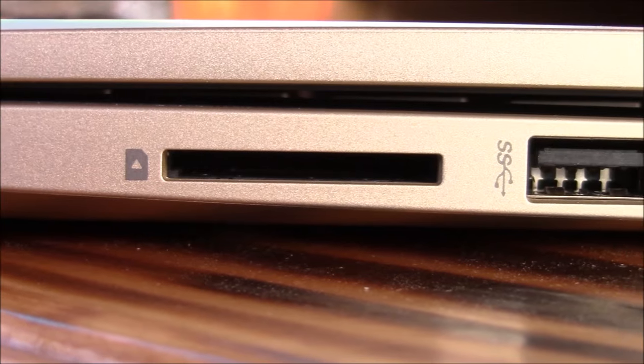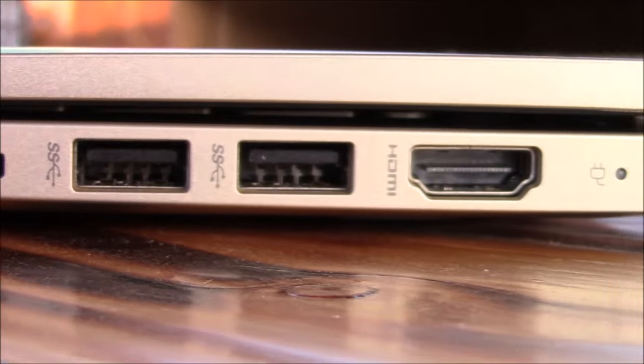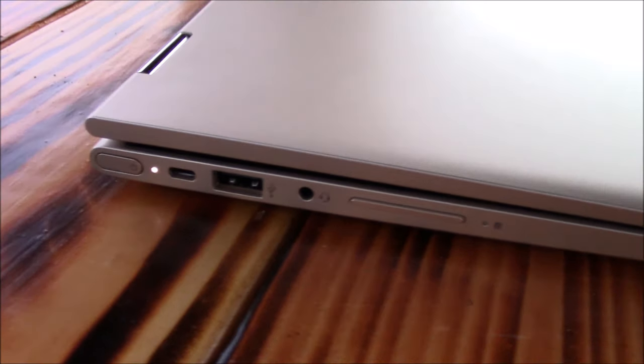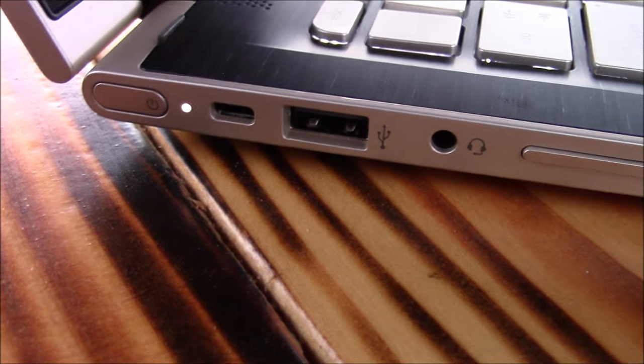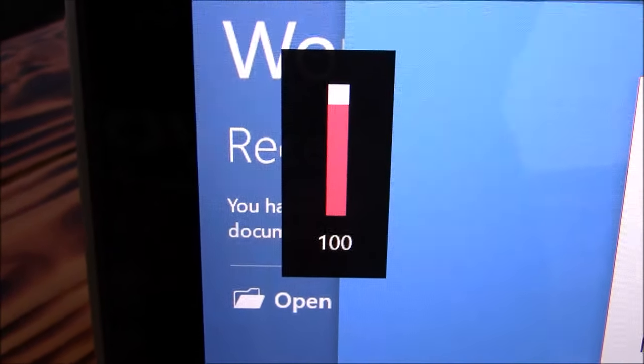On the right side we are greeted with the SD card reader, two USB 3.0 slots, a full HDMI port, and a charging port. On the left side sits the power button, which is difficult to feel at times, so it would have been nice if it had some texture or protruded a bit. There's also a Kensington security port, a USB 2.0, audio out and mic in both in one port, followed by a volume rocker to easily control the volume.